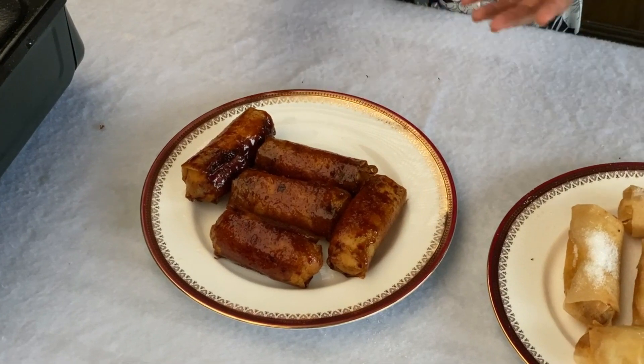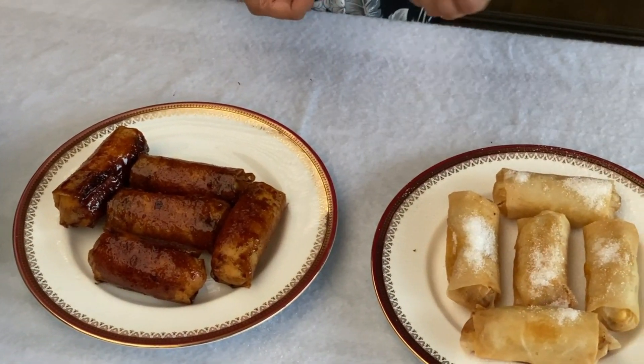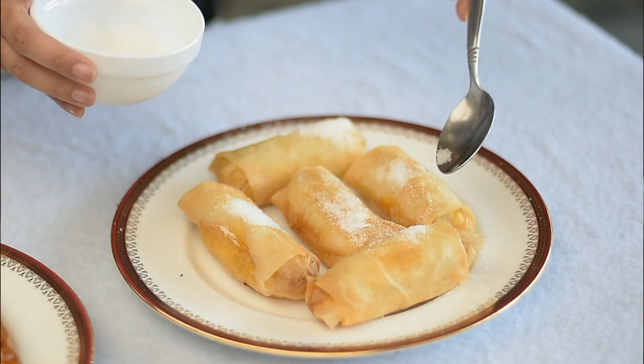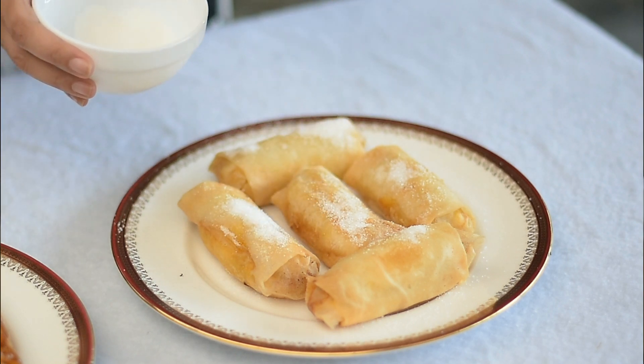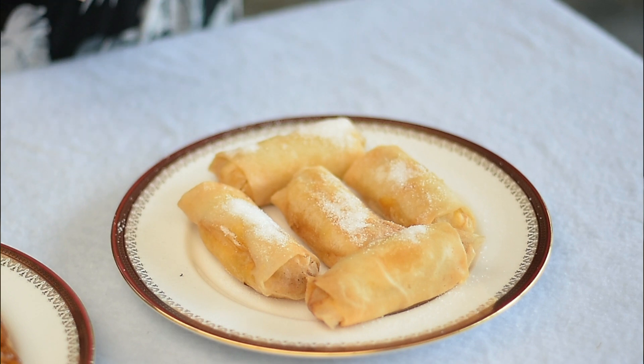I showed you two different ways of how to cook your turon. Through the plain method, you cook it in plain oil and just dash it with some white sugar. The other one was cooked with brown sugar. You can also use chocolate syrup if you prefer — it's really just up to you. But again, this is a very easy to prepare recipe. Thank you for watching!